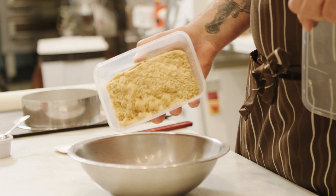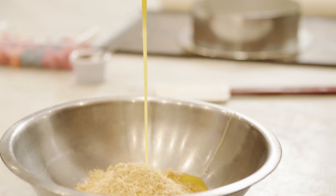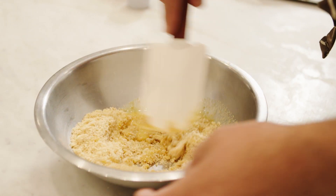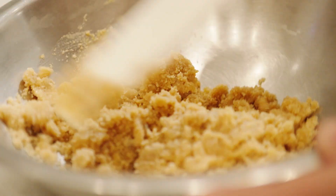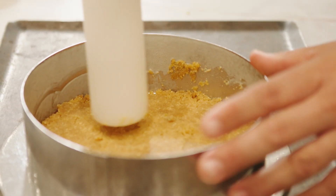While we're waiting for the cheesecake to mix, we're going to make the base for the cheesecake with the 150 grams of White Wings biscuit base and 30 grams of melted butter. I place it into the mould and push down with the end of a rolling pin until it's nice and flat.